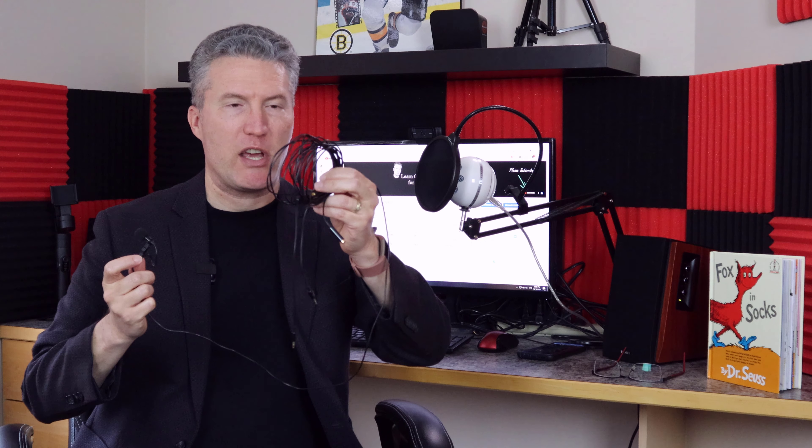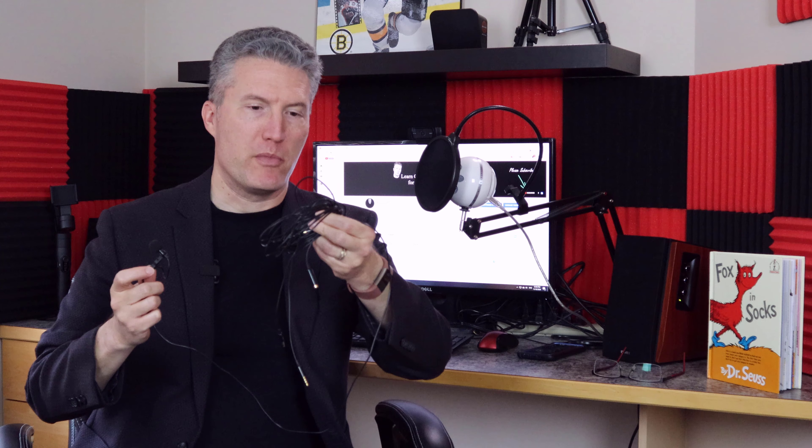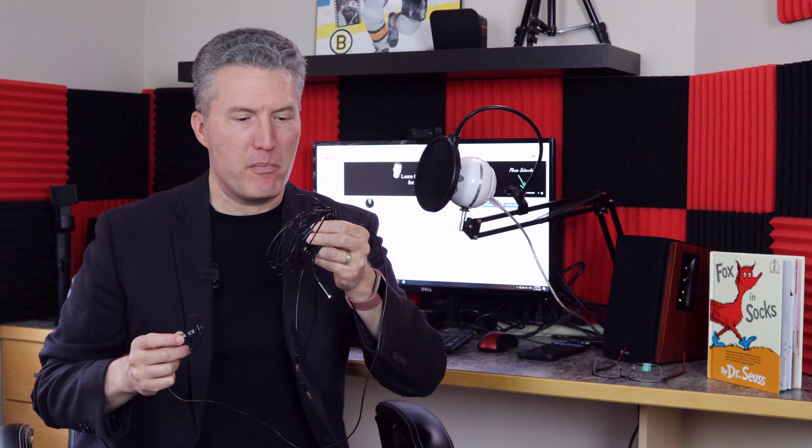This one has a long cord, and as you can see I kept adding extensions to it as I needed more and more room to maneuver while recording my videos. It became a bit of a problem, so much so that I started looking for wireless options.